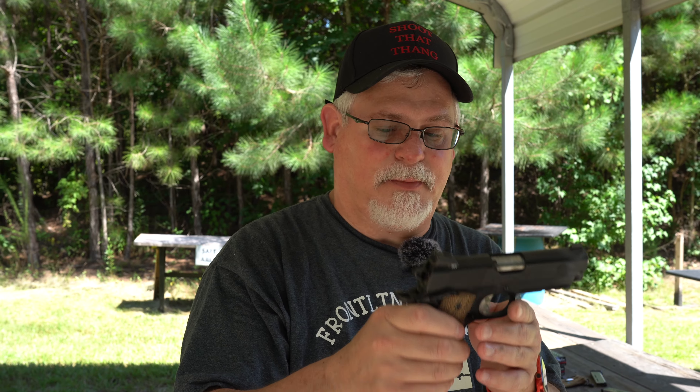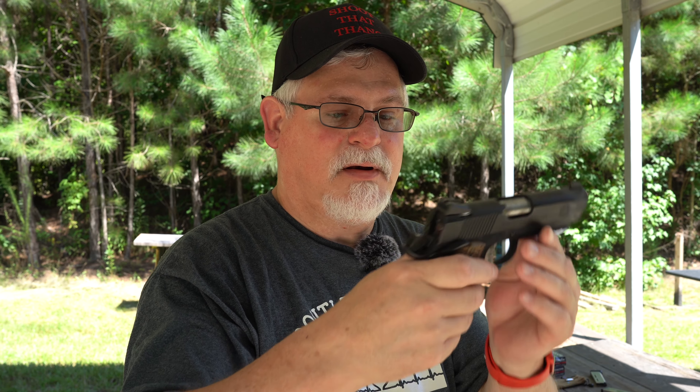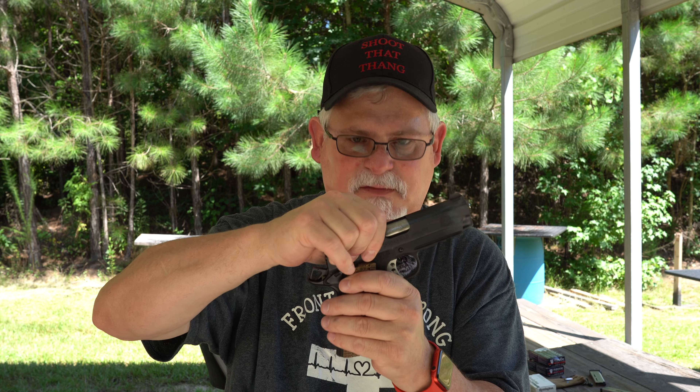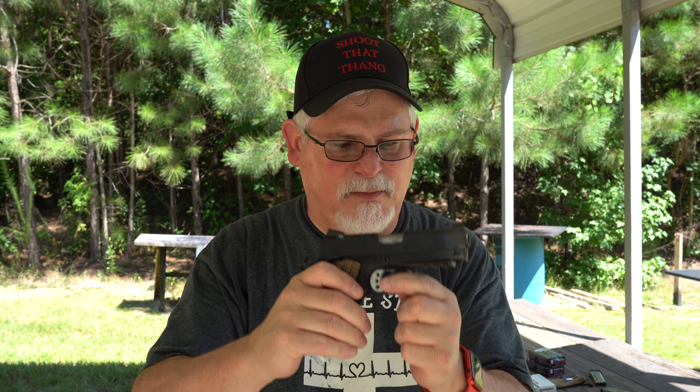I'm still happy with it. It has all the bells and whistles — it has ambidextrous safety, it has the beaver tail grip hump, it has a skeletonized hammer and trigger, it has a rail on it, night sights. They're close enough on but it is high, so I may have to get another front sight. It's fairly tight — there's just the ever-so-slightest movement in the slide on top of the rails, which you can barely hear when you shake it. The lock-up's good on it.